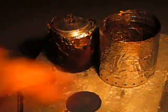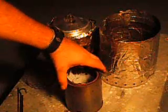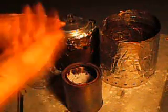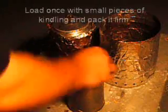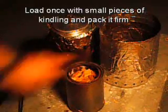Basically, take the supplied lid and use it as a bottom or a base for the stove. This not only minimizes ground scarring, but it will also act as a vapor barrier, so no ground moisture will be drawn up into the stove. Then fill it to one-half inch to three-quarters of an inch down from the top.